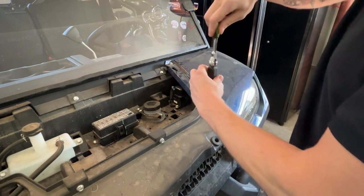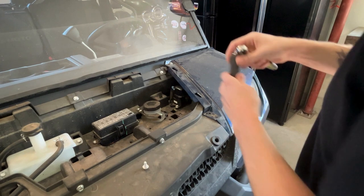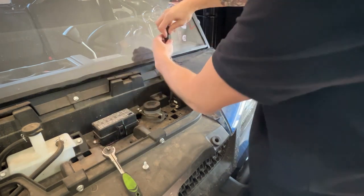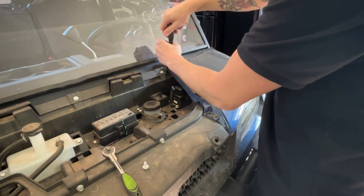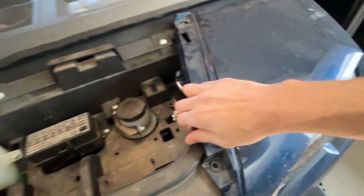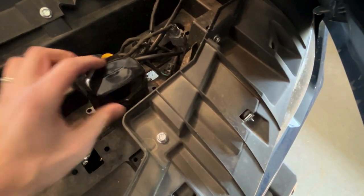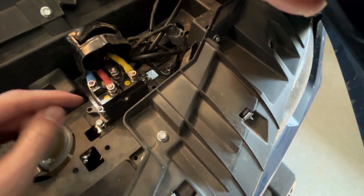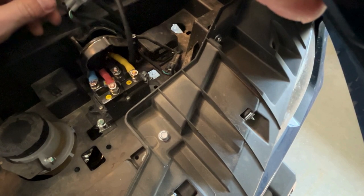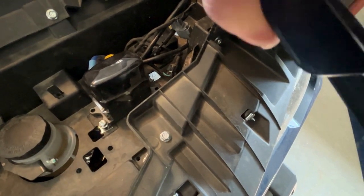We're just going to pop these two bolts out right here. Under here is where your winch controller is. This is the actual winch contactor — these wires go to your battery and down to your winch. And over here, this module is the actual wireless module. Again, available on Amazon, and this will fit almost any machine — this just happens to be on a UForce.